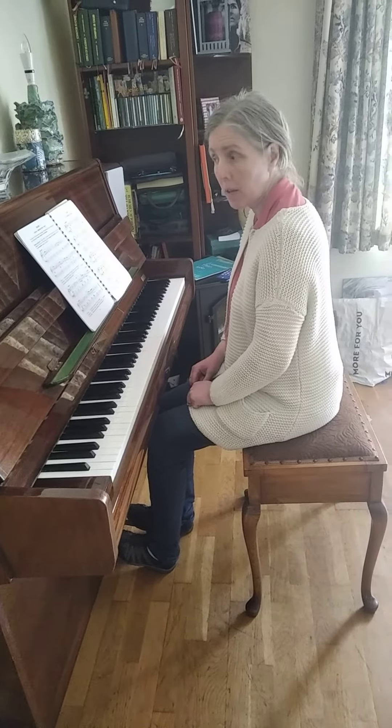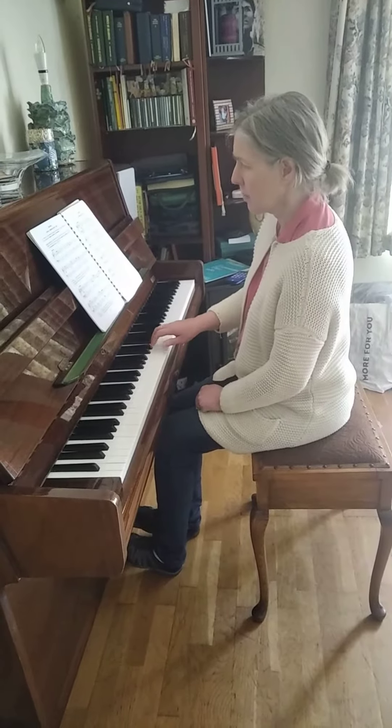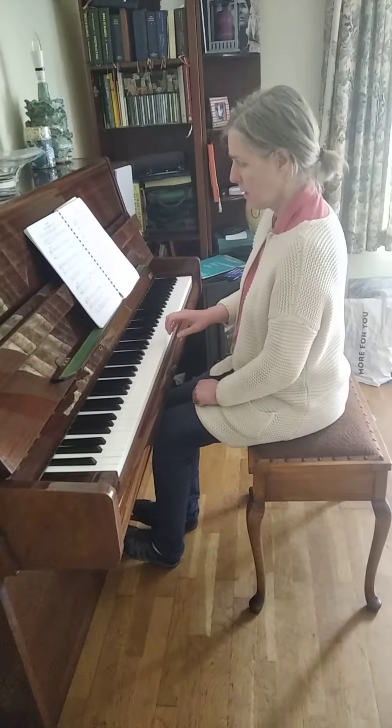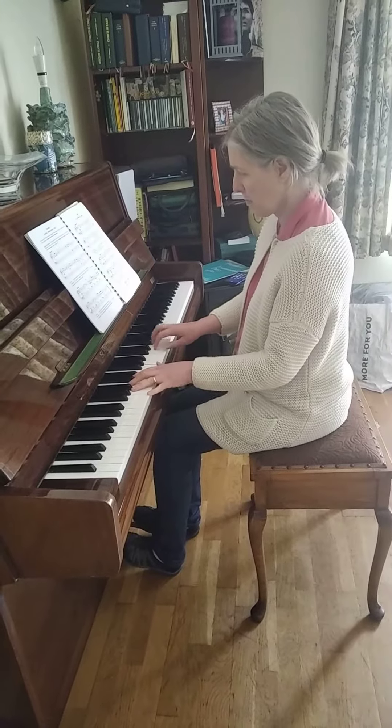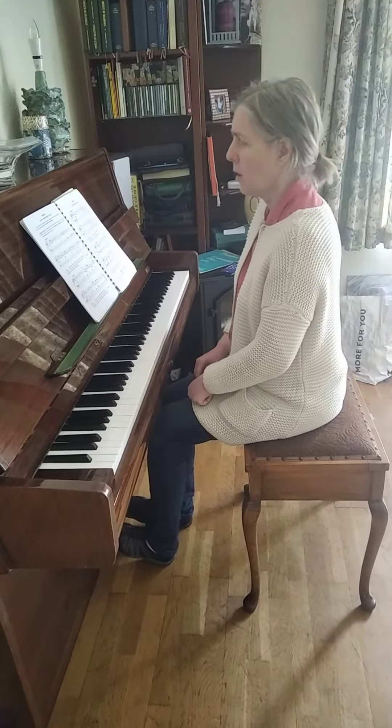Did I play any staccato notes? Yes, I'm sure you heard them in the right hand mainly. And then legato only at the end — like that — and both hands together.